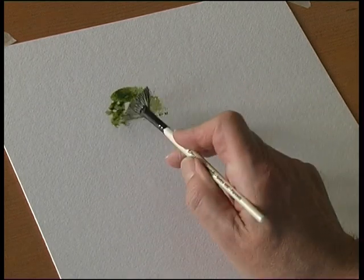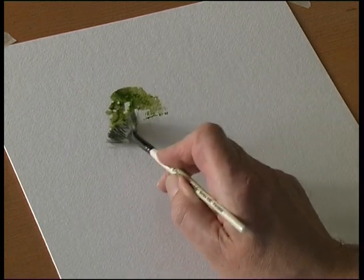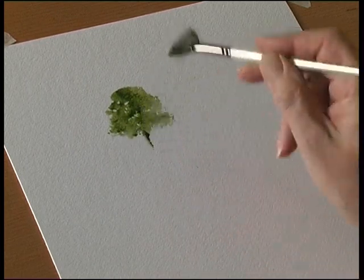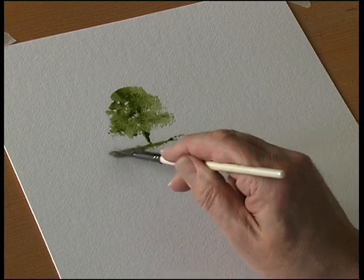So you just dab the brush, pat the brush onto the surface of the paper. This is the tree trunk and some grass underneath.